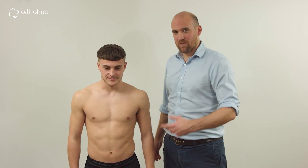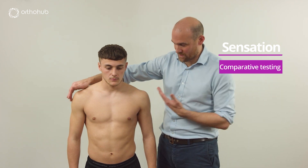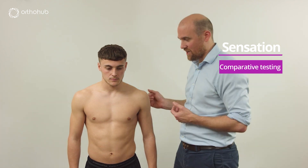So that's motor — now to move to sensation. Louis, this feels normal. Does it feel normal on this side? Can you tell me if it feels the same or different?